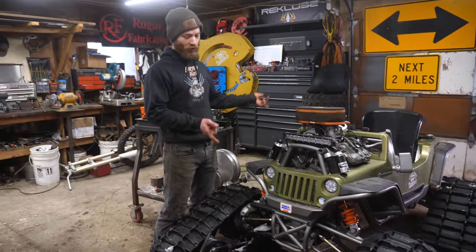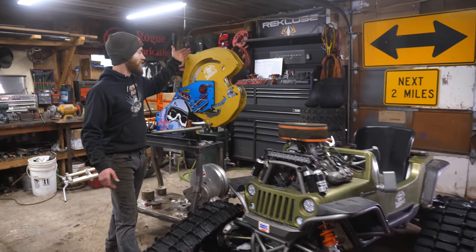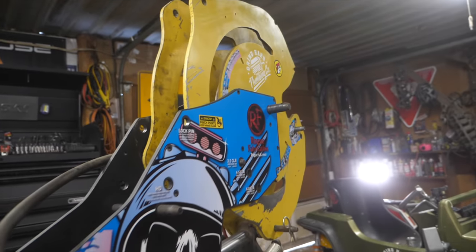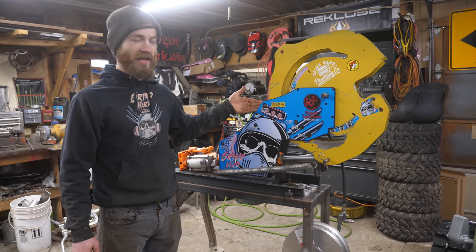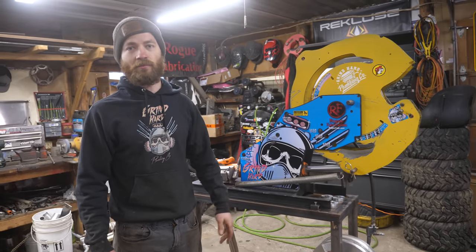We're about to roll this beast out and roll the 2J mower in here. But first, we'll talk about our new giveaway — we're giving away another awesome Rogue Fab bender with this custom grind hard wrap. Head over to the website, check out the details. Every five dollars of merch gets you an entry to win. We're about to tear this 2J engine apart.